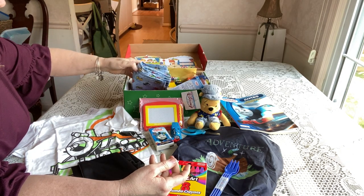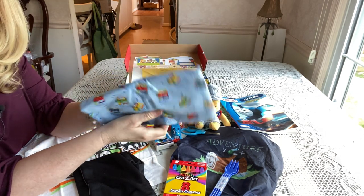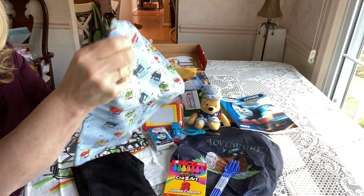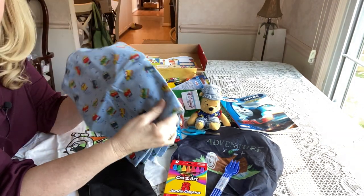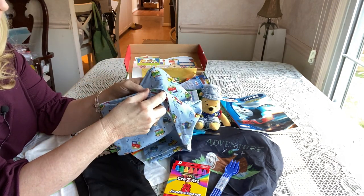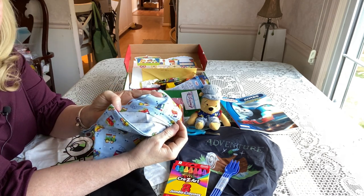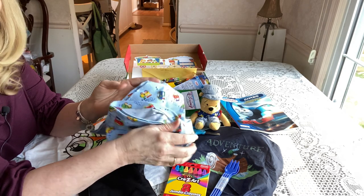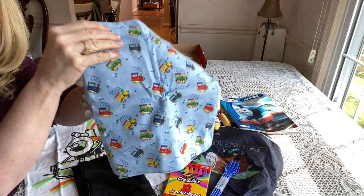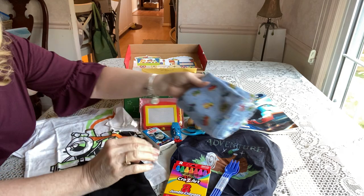He has a nice cuddly fleece lovey that I make myself. It's about three-quarters of a yard of fabric — I'm not a seamstress, but they're very easy to make. I get the material on sale at Joann Fabrics and do a running stitch or zigzag stitch around the edge. This one has little trains on it, something he can cuddle with.